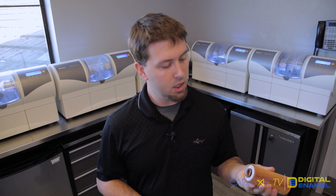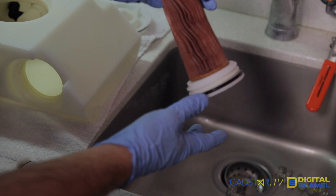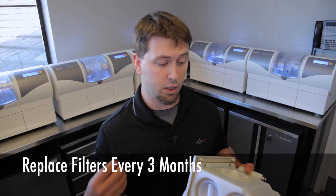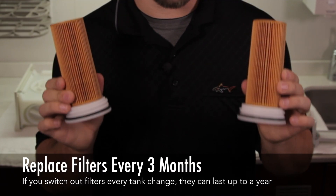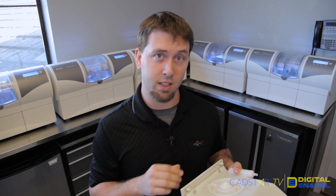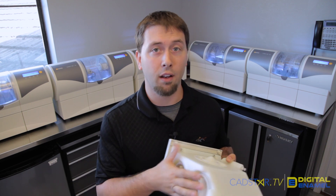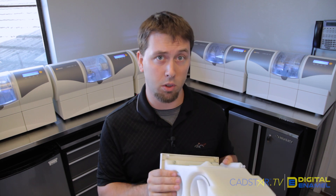When you're done, make sure the labels are pointing out and put the filter right back on. Also make sure the spring is in there when you put it back together. Ideally, you have extra filters to swap out. Sirona recommends replacing the filters every three months, but techs say they can last up to a year if you continually switch them out every time you clean the tank.